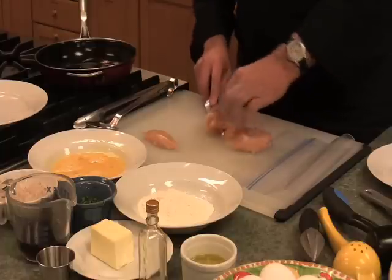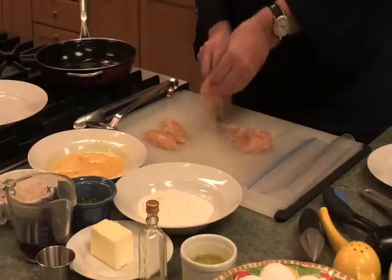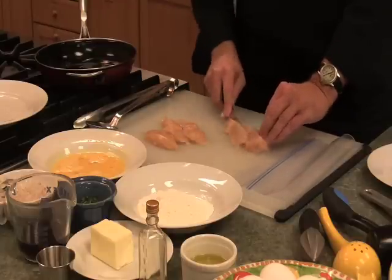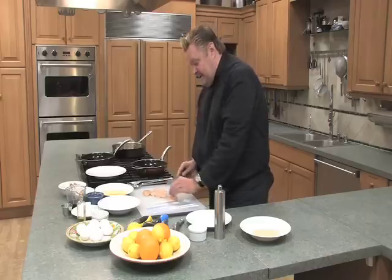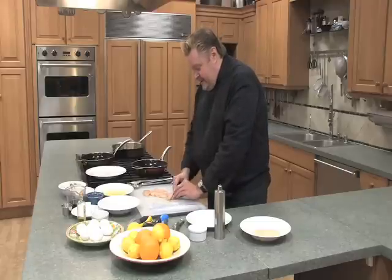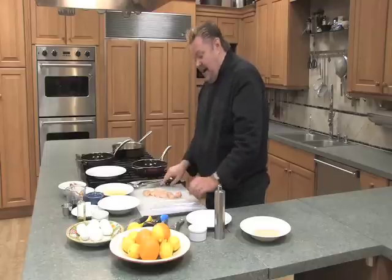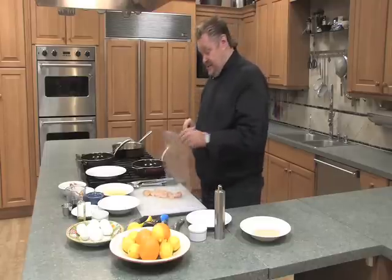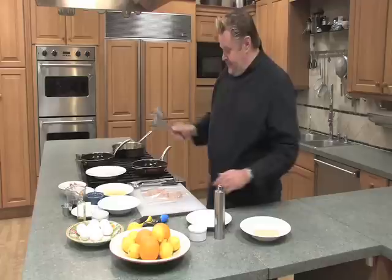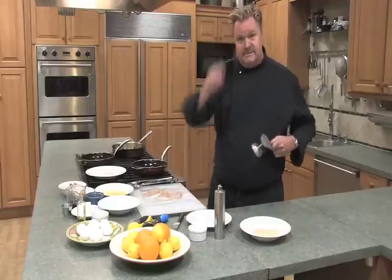Then I'm going to take one of my meat mallets and use the smooth side. I'm going to put a baggie over it just so I don't get chicken schmutz all down the front of my stomach. We're going to pound these until they're about an eighth of an inch thick. Don't get them too thin because you won't be able to get them off the board.